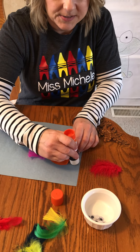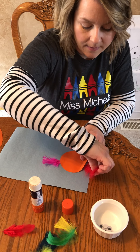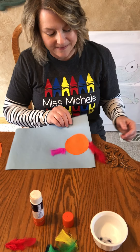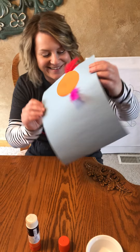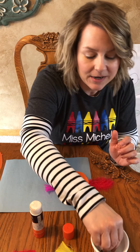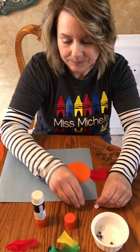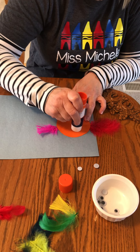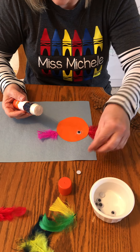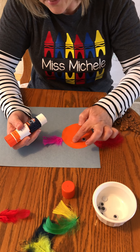I'm doing the circle one first, so I'm gonna put a little bit more glue under there. If I show you, it's starting to look like a bird! Next we need some eyes. I'm gonna go to my googly eyes, grab two, put a little bit of glue down, and put my eyes on.